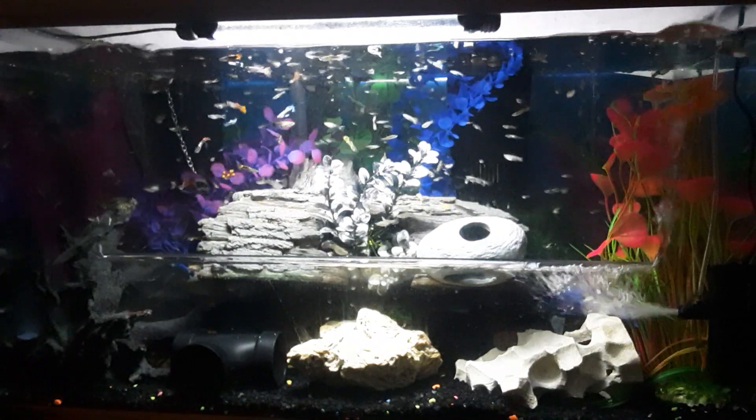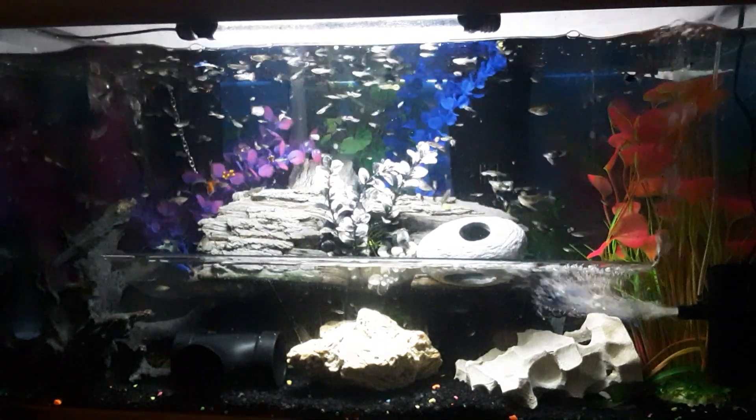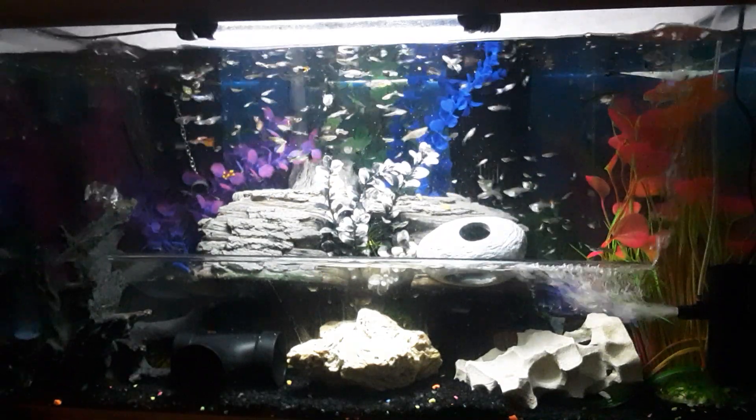As it breaks up into the water column, all the little parts — you can see the guppies are really starting to enjoy it. As it gets into that water current, the guppy activity just starts to increase and grow, and they start eating competitively.